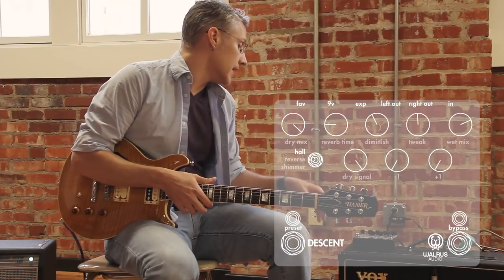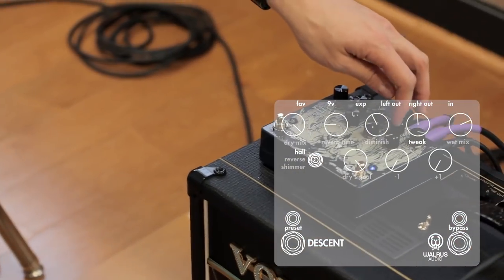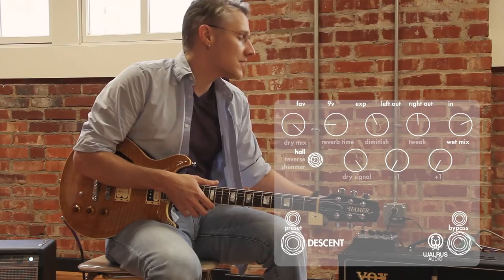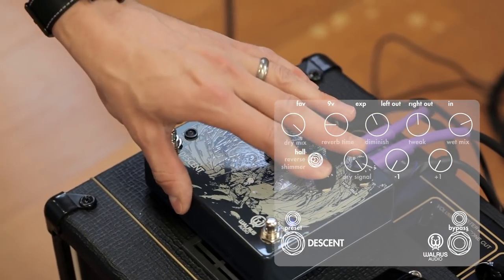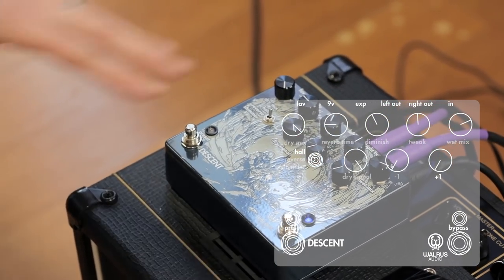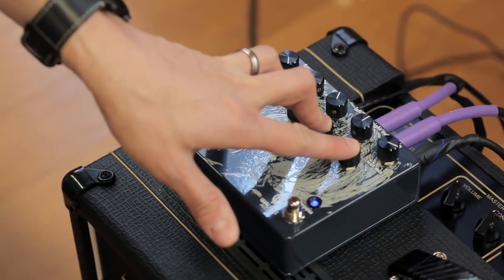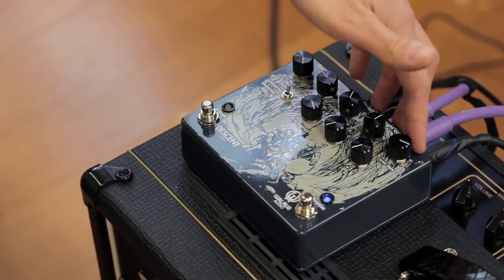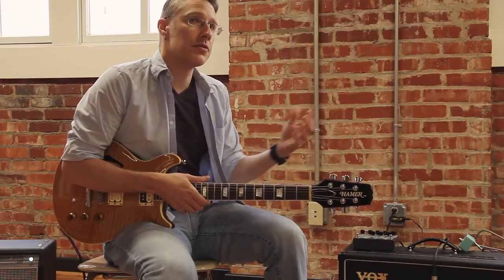We've got a lot of controls on this thing: controls for your dry mix, your reverb time, we've got diminish, tweak, the wet mix, and separate controls for your dry signal in, an octave down, and an octave up. The easy way to look at this front panel is that the three knobs at the bottom are your input, and the knobs at the top are your output stage. So you're controlling what you're feeding in and what's coming out.